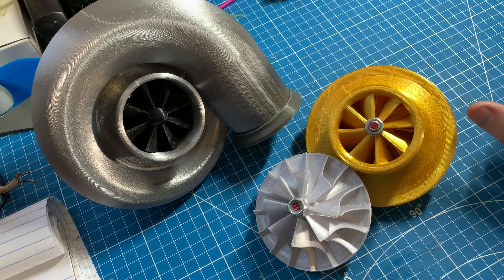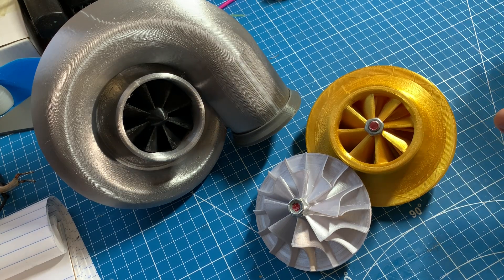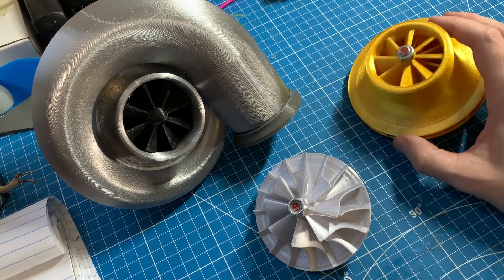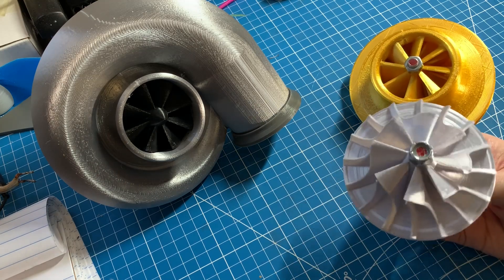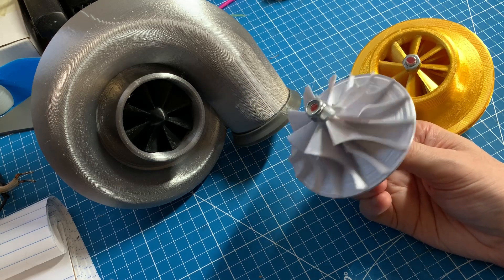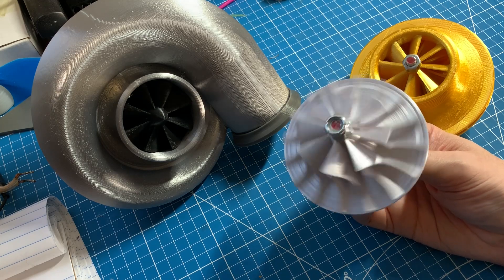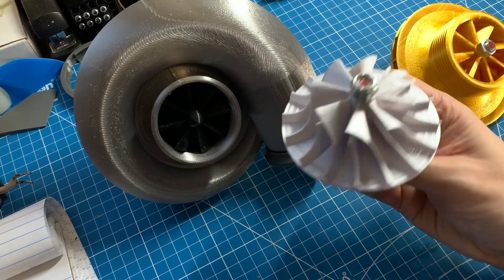Early on I printed out a copy of the unshrouded compressor as a bit of sculpture for myself so I could see the design, but inevitably I hooked it up to a motor. To my surprise, even though it was printed out of a relatively weak PLA silk filament, it handled 20,000 RPM like a champ with minimal vibration.